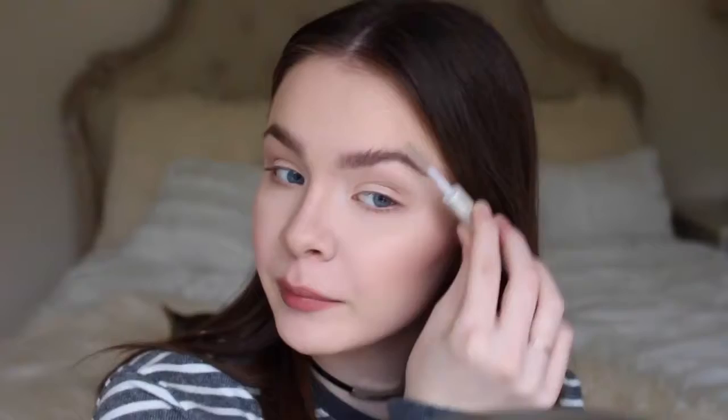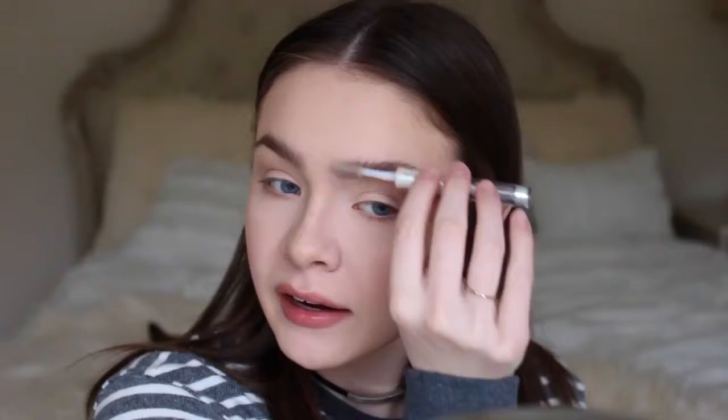So now I'm just setting my eyebrows. I kind of like to make them feathery. This is the e.l.f. Clear Brow Gel. I kind of like to make them look not really messy but not perfect either, I guess.